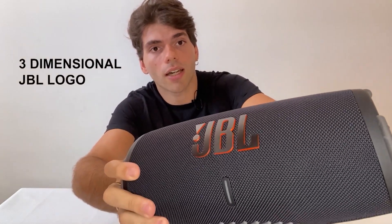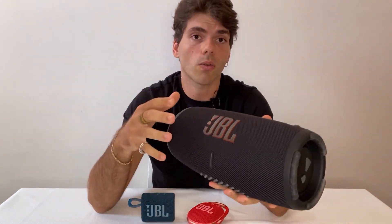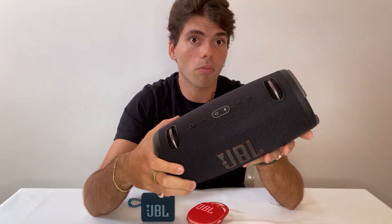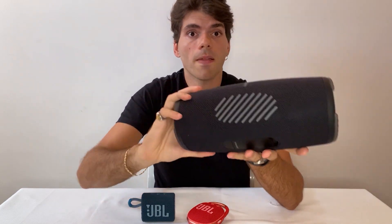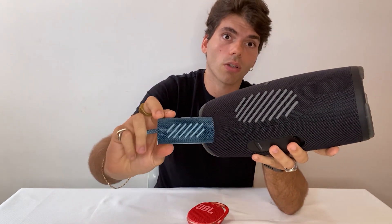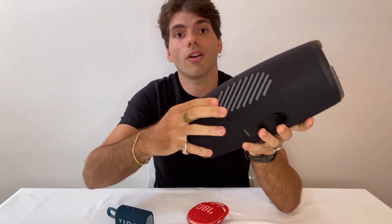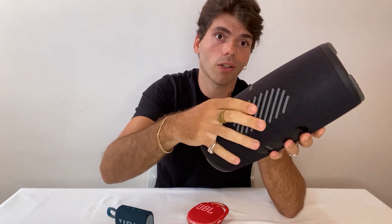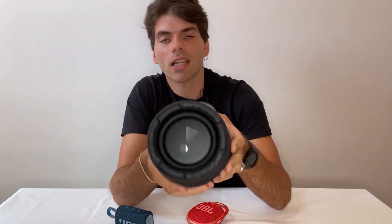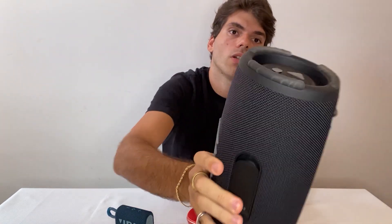We have very sturdy and durable hooks — we increased their strength by increasing the diameter, making the product even more durable when you hook it with your strap. Of course, the feet follow the same new design language applied across all products — the same silicone soft bonded on fabric treatment. And you can see these: we call them side bumpers. They are EVA foam over-molded with transparent silicone on top. They're there to protect your product — if you're skating and you fall with your Xtreme, the side bumpers help absorb the impact when it falls sideways.